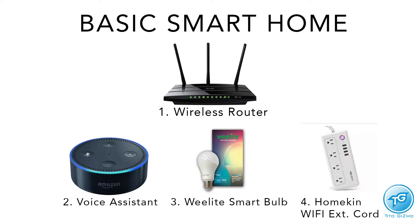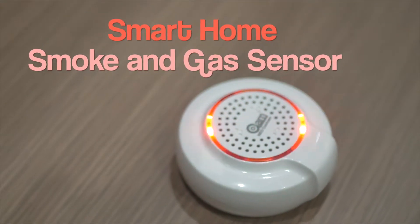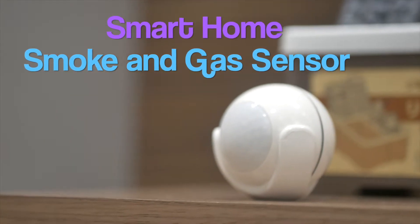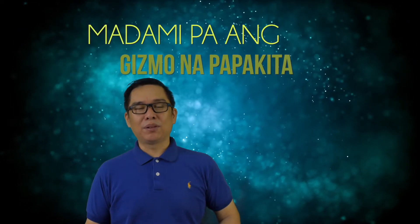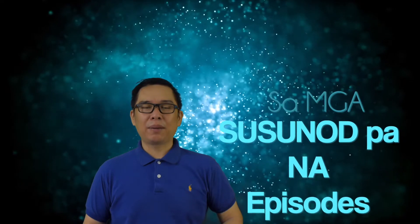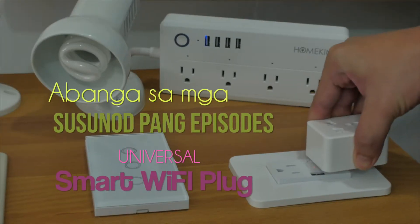You've now seen the basic smart home devices and what they can do. There are many more coming: smart home IR remote control, WiFi door and window sensor, smoke and gas sensor, PIR motion sensor, light switches, and WiFi electrical outlets — each with their own episode. If you don't want the extension cord yet and just want to try smart home, there's also a single universal smart WiFi plug available.